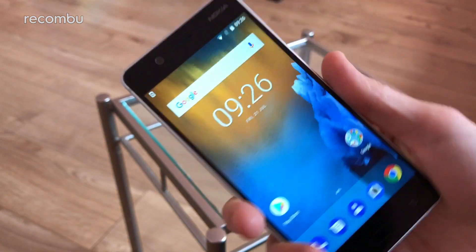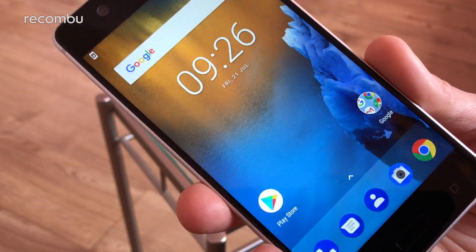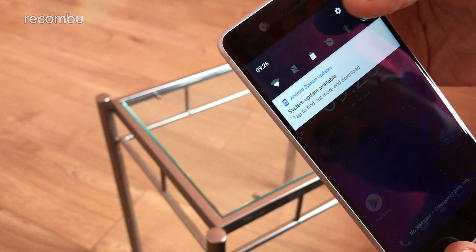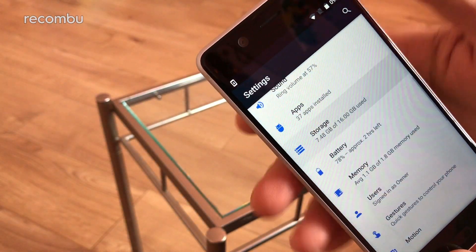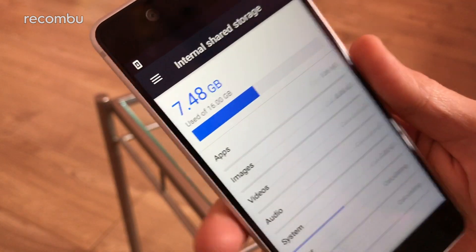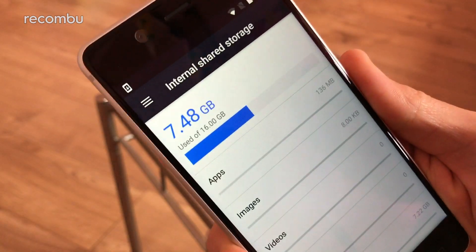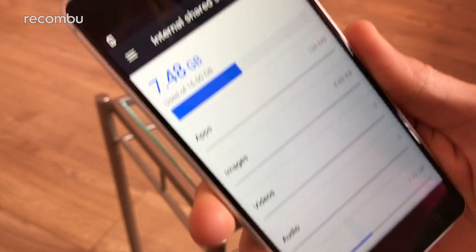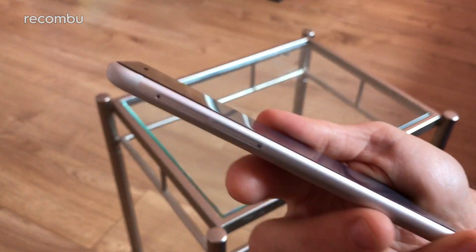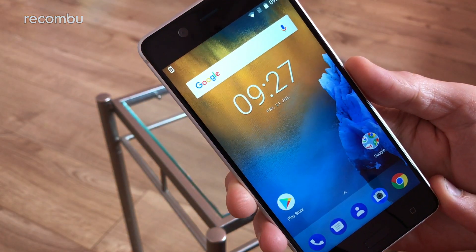It's got 2 gigs of RAM, so not a generous amount of memory, but hopefully it will do the job. Over time you'll probably see a little bit of slowdown, but it should do the job for the majority of users. In terms of storage, you get 16 gigs — and as you can see, a hefty amount has been used up already by apps and the OS: 7.48 gigs used, leaving about 8 gigs spare. But thankfully it does support microSD memory cards up to 256 gigs inside.